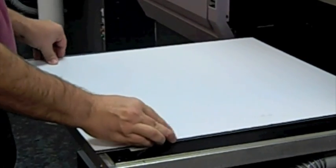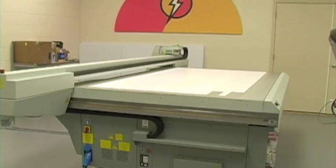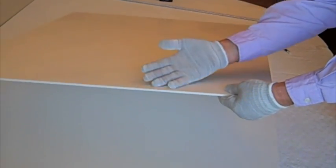We see a lot of static buildup on the materials itself, whether it be the corrugated plastics or PVCs. This foam board substrate comes from suppliers with high levels of static electric charge. The static charge is multiplied when handled by operators.